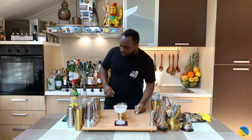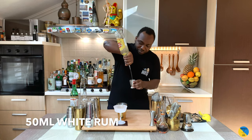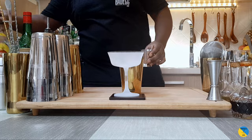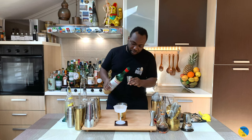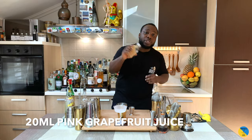Let's have a small team, so we're going to start with rum — it's going to be 50 ml of white rum. Here we go. 10 ml of maraschino liqueur. Here we go. We're going to add 20 ml of pink grapefruit juice.